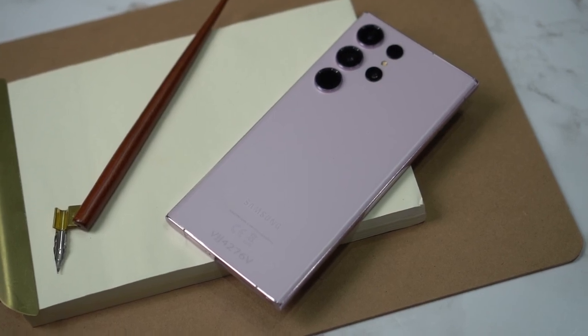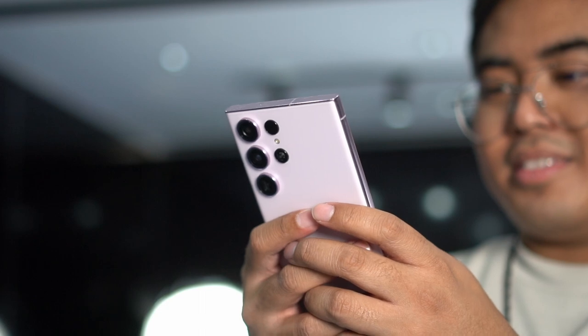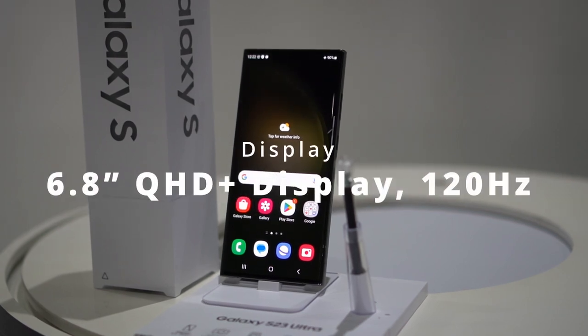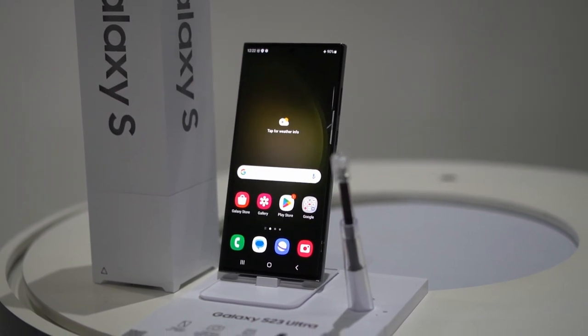For the Galaxy S23 Ultra — same design? Not really. Same feel? Not really. Just like I mentioned, we've got better ergonomics and a better design, but looking at it from afar, it's quite similar to the previous generation. Flatter sides make the smartphone better to write on and better to hold even in one hand. I really appreciate that Samsung has done a good job on the ergonomics. The smartphone comes with a bigger display at 6.8 inches and a better resolution at 1440p, which means sharper images, sharper videos, and sharper icons whenever you want.